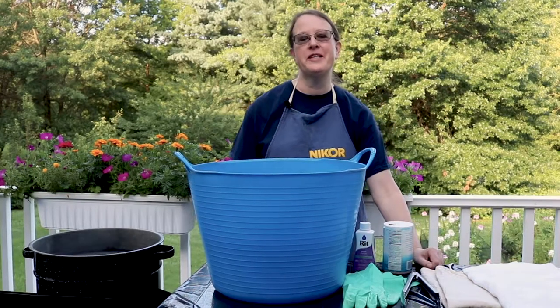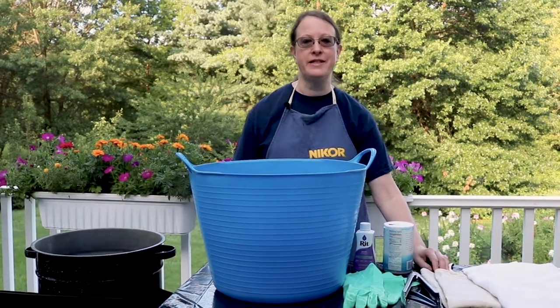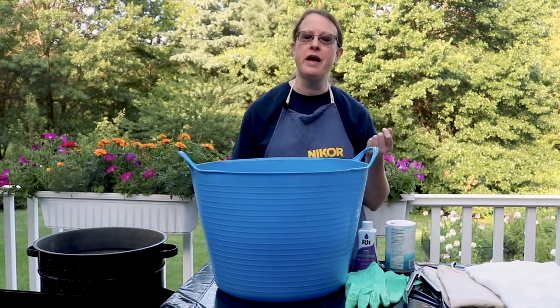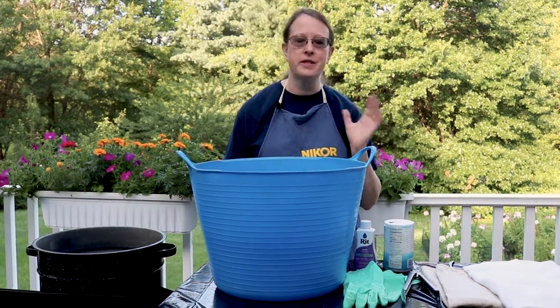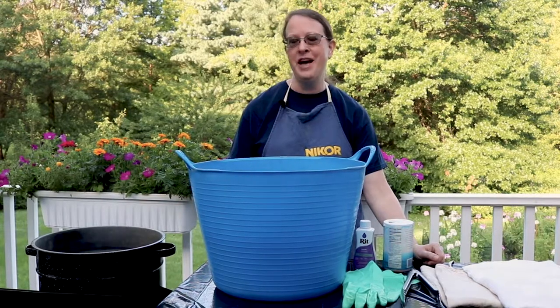Hi folks, this is Janet from Cottage Sage. Today I thought I'd have you join me for a little behind-the-scenes project. I had put my favorite apron away for a little while and when I got it out I discovered it was stained. I washed it, I tried putting it in the sunshine with some lemon juice, but the stains won't lift. So then I thought, well, let me dye it.